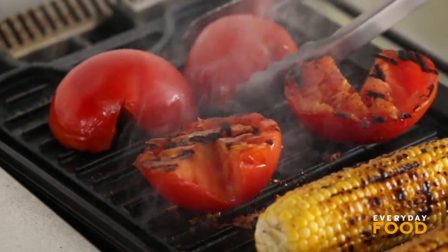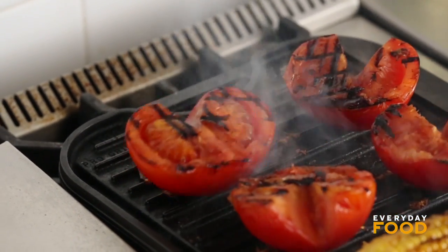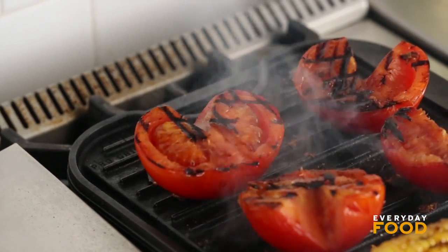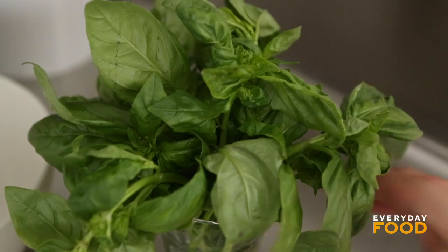Turn them and give it about four more minutes. It's a nice, lightly cooked, fast, summery pasta. Now I'm going to get some basil ready — I need a half a cup of basil, torn. Just tear up your basil leaves.